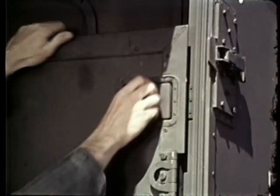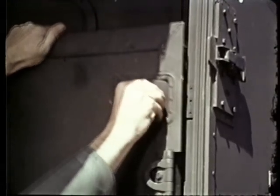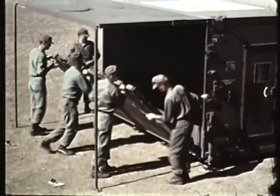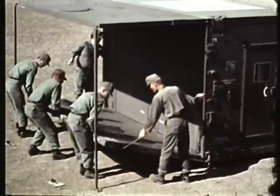Release the latch assemblies at the center of the raised floor and at each side. While lowering the floor, attach the hook and cable assembly.